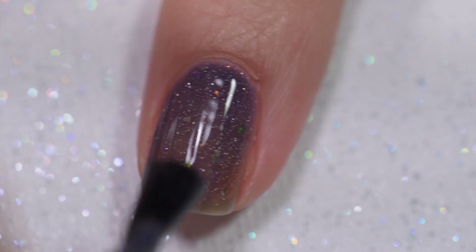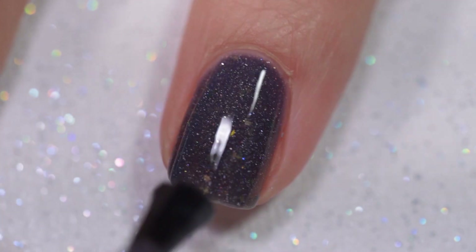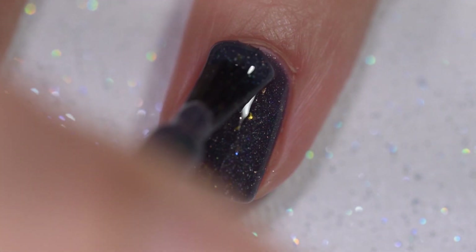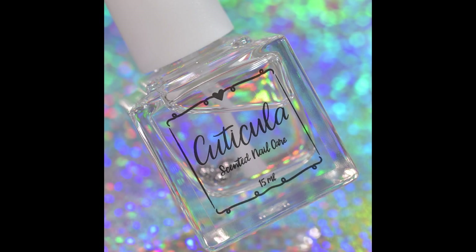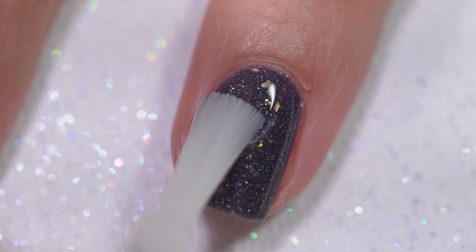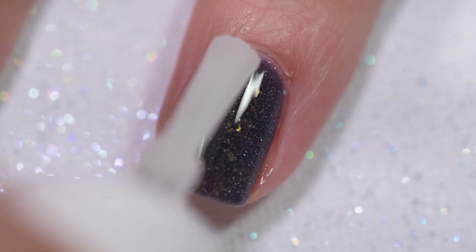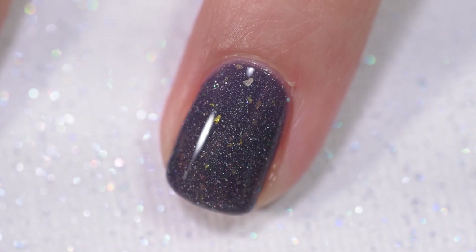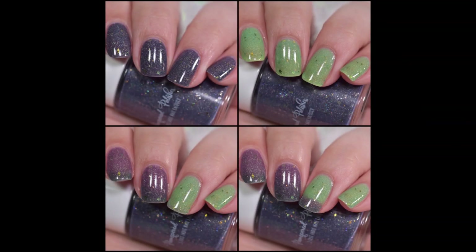The application was smooth and easy — it went on like butter. I had absolutely no application issues such as running, pulling, or staining. Nothing in there is going to dry textured or be difficult to remove. My swatches show three coats of Chakra and a glossy topcoat. The thermal on this is absolutely awesome. I fell in love with this — I'm not much of a thermal person anymore, but this one had me stopping and just appreciating it. It's definitely a gorgeous trithermal.